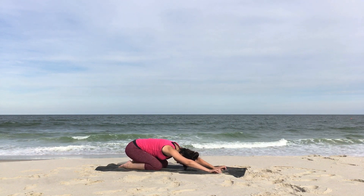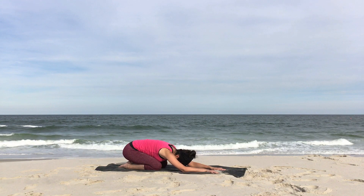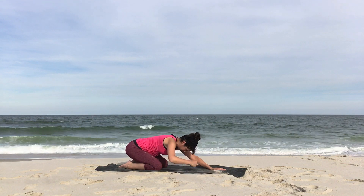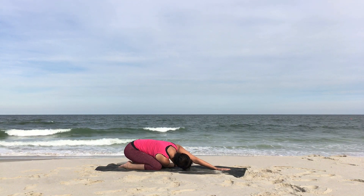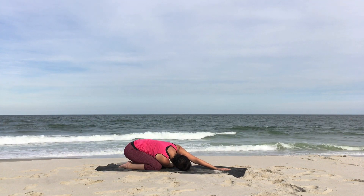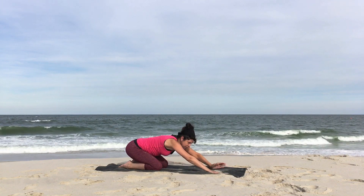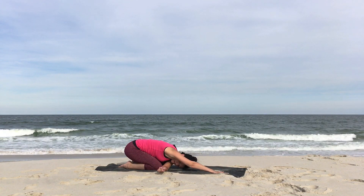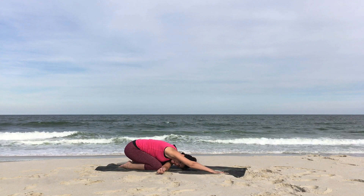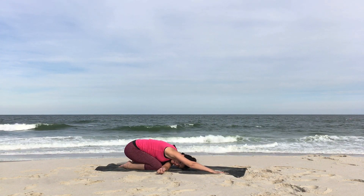Let your body relax into it. Soften. Forehead to the floor. Creating movement here, moving your hips. Then take the right arm across to the left as you bring your right ear to the floor, stretching through the right shoulder. Come back to center. Send the left arm across, left ear to the floor. Back to center.